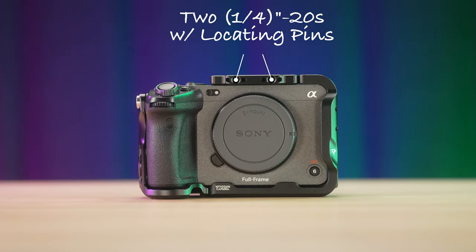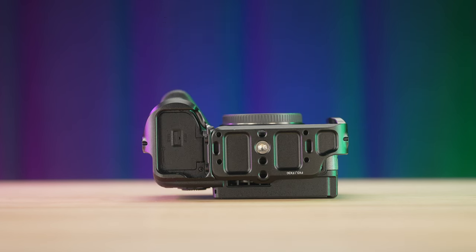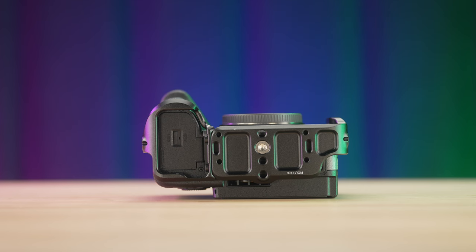On the front of the cage, there are two quarter-twenties with locating pins. On the top of the cage, there are two quarter-twenties with locating pins and two 3/16s with locating pins. On the bottom of the cage, there are three quarter-twenties and four M4.7 threads for mounting the ARCA Swiss wedge.